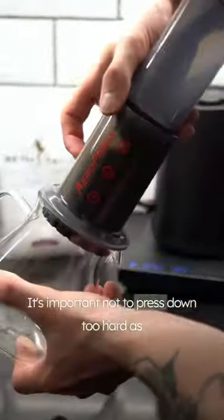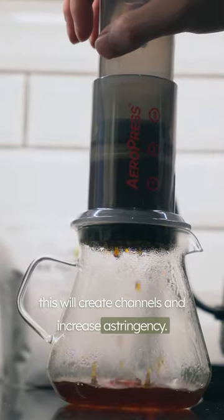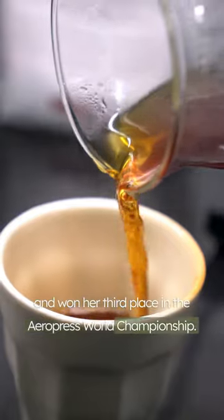It's important not to press down too hard, as this will create channels and increase the astringency. This low temperature recipe was developed by Jennifer Rui and won her third place in the AeroPress World Championship.